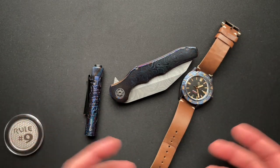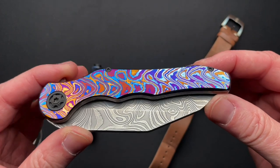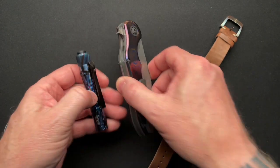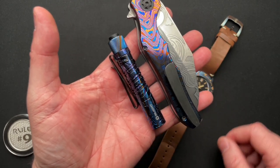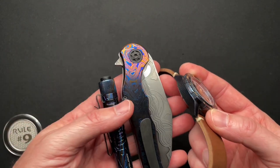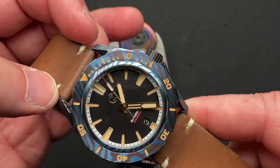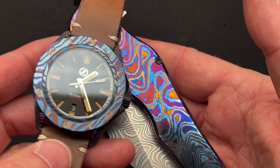So I kind of put a pairing together today because this is a beautiful, amazing looking Tymascus scaled Spartacus with a liner lock to give you as much possible Tymascus as you can get. And I thought that paired really well with the Olight I3T in Tymascus and the Zelo Swordfish that I also have in Tymascus. I've done a video on this watch before — you can see it's full-on Tymascus case and bezel, and it's a pretty cool micro brand watch.